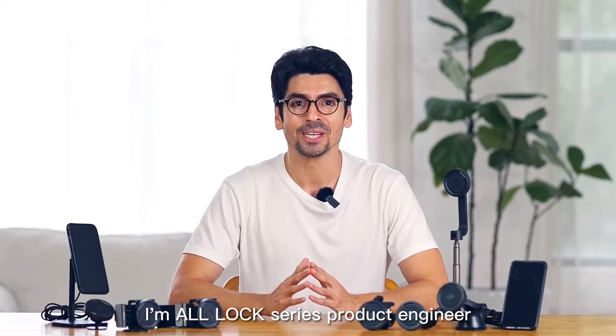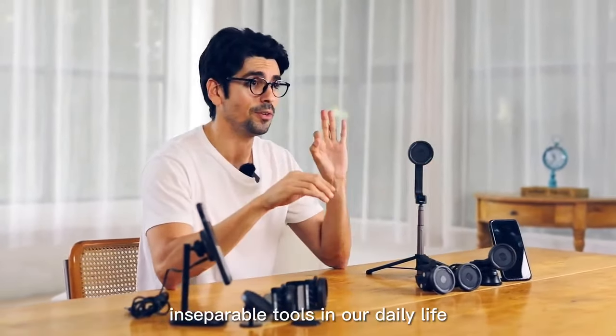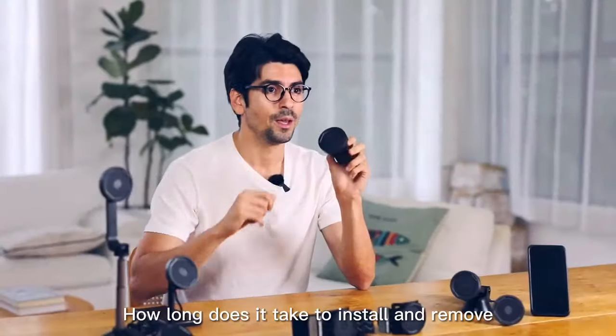Hi guys, I'm the ModLock Series product engineer. Today, mobile phones have become inseparable tools in our daily life. ModLock is here to help for seamless switching from outdoor sports to travel to work and life.